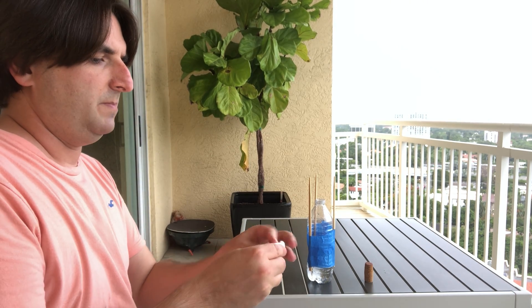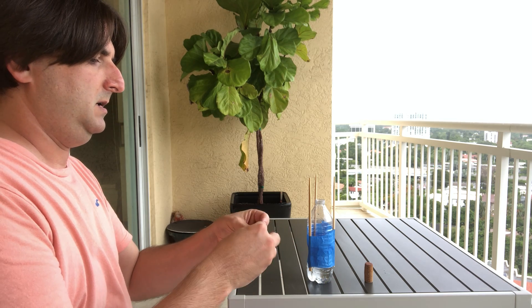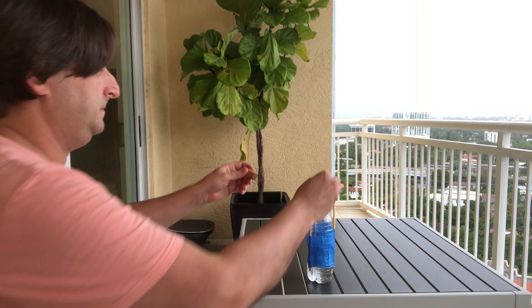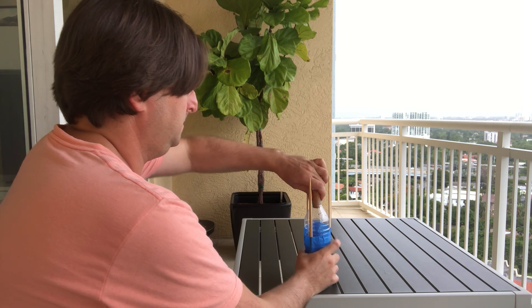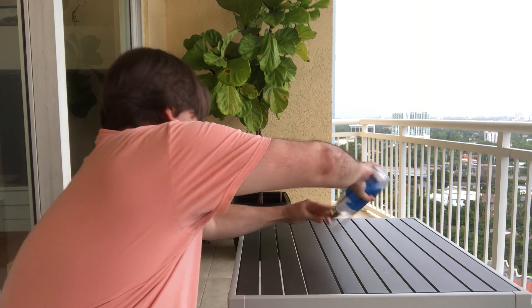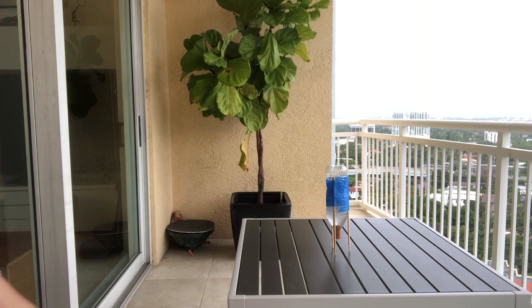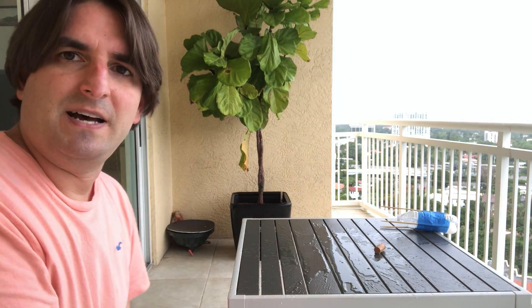I'm going to drop the baking soda inside the bottle and let's wait for the reaction to happen. That was fast!